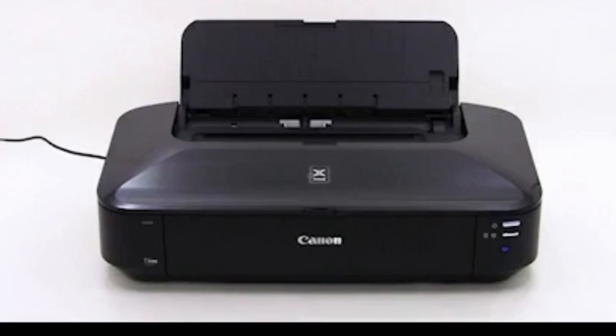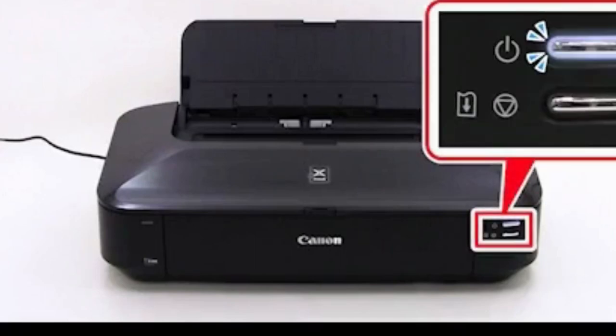The power lamp will flash white for a couple of minutes and then stay lit. This concludes the ink tank installation.